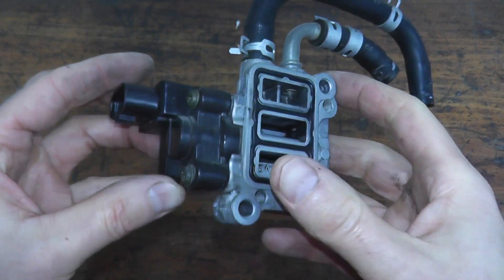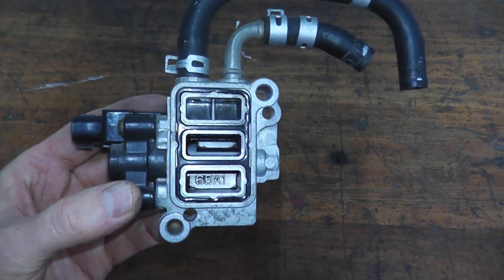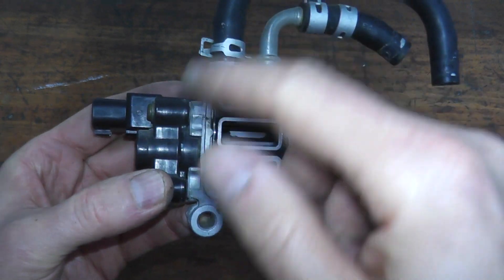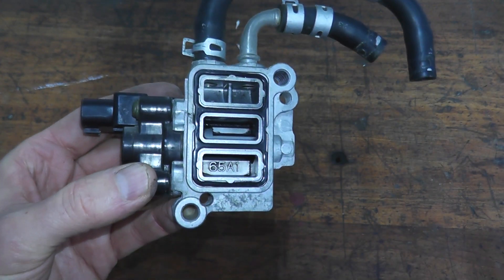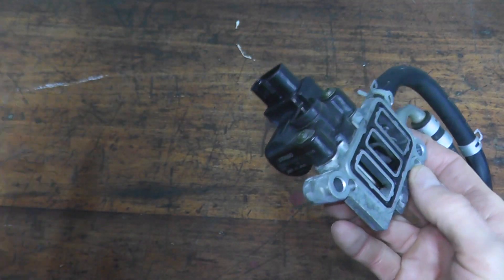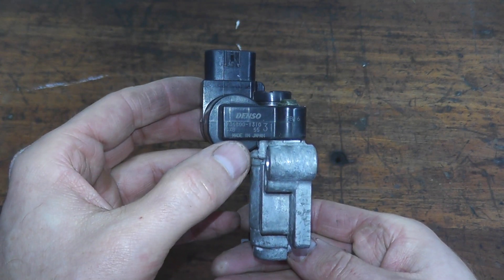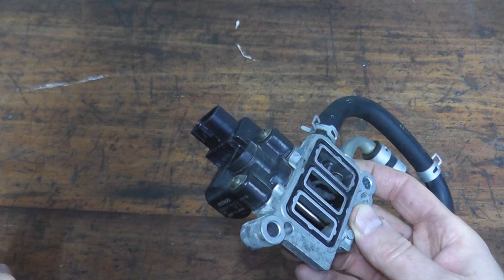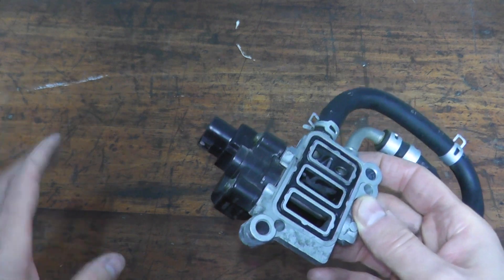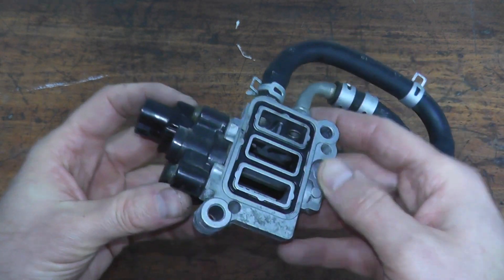Now if you do this test and nothing is happening — no movement of the valve — then you'll need to replace the assembly. But do this test and clean it out first, because these are not inexpensive. Always purchase the factory part. In this case, it's a Denso part made in Japan. Do not go aftermarket — it will not last you nearly as long as the factory components.